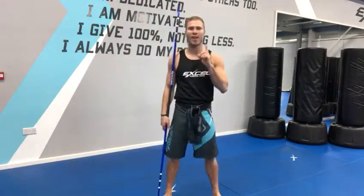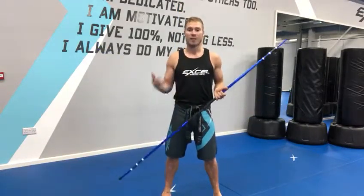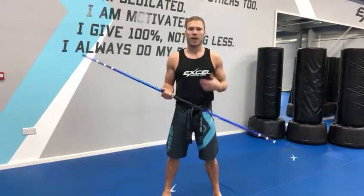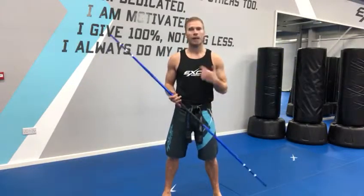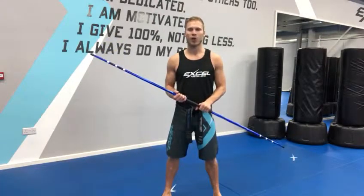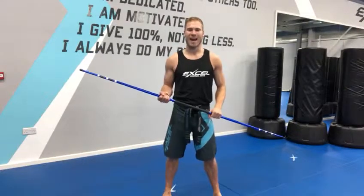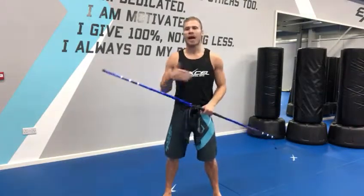That's black belt form, bo staff form, combination number one. This is going to take lots of practice. If it's the first time you're picking up a bo staff, it's definitely going to take some time to get used to the weapon. So keep practicing. Persevere with it, keep practicing at home as well. Remember you can get your bo staff at reception — just order yours this week. We look forward to seeing you at class to continue practicing this and working towards your stripes and your next belt testing. Good luck.